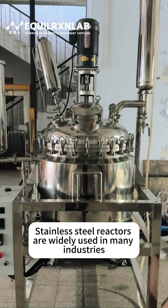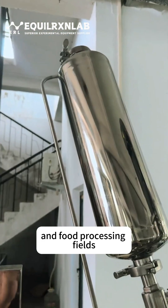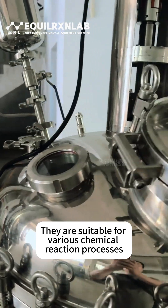Stainless steel reactors are widely used in many industries. These include chemical, pharmaceutical, and food processing fields. They are suitable for various chemical reaction processes.